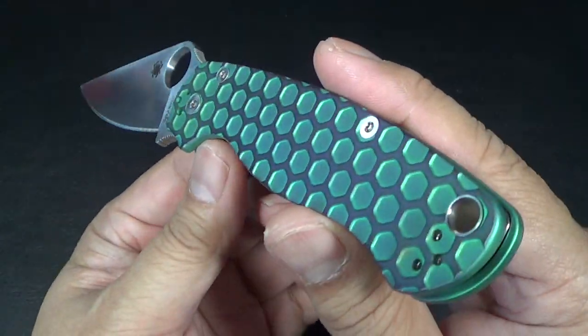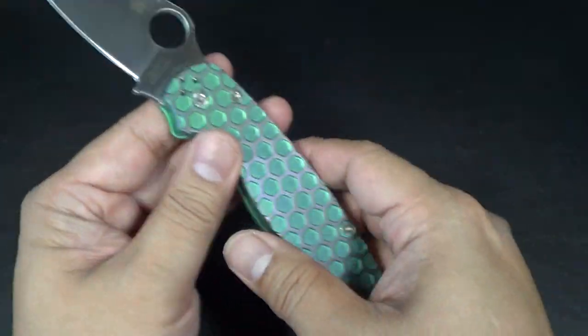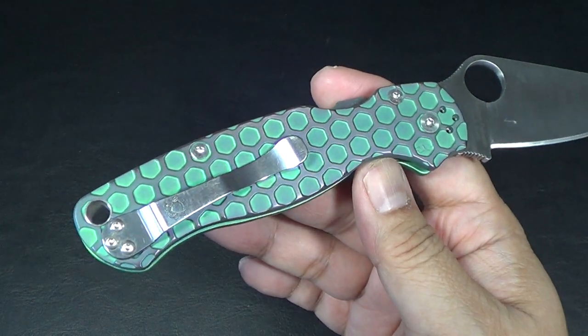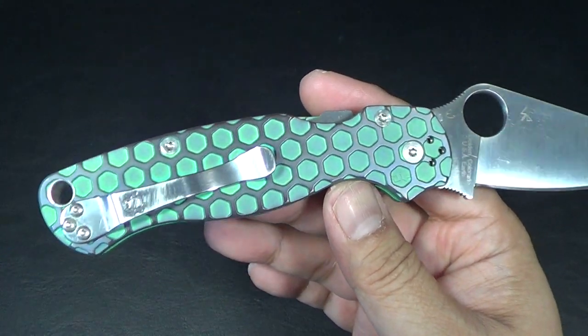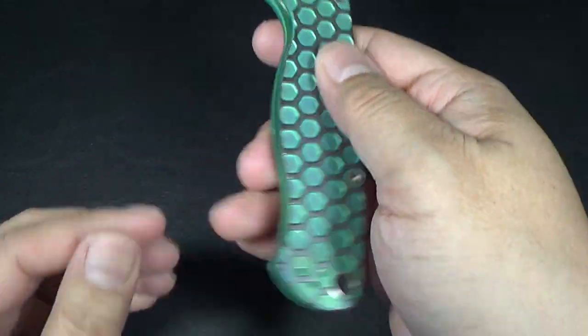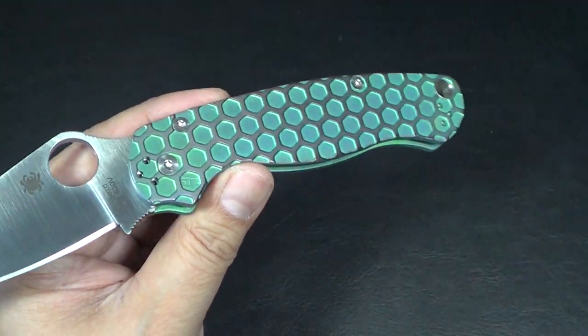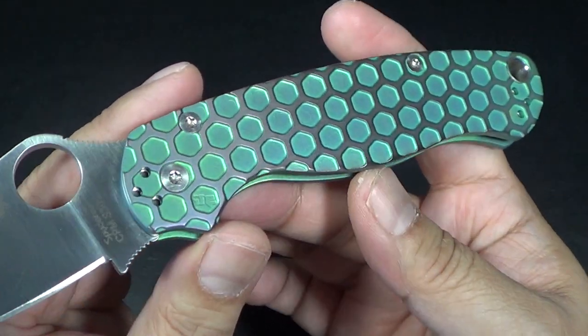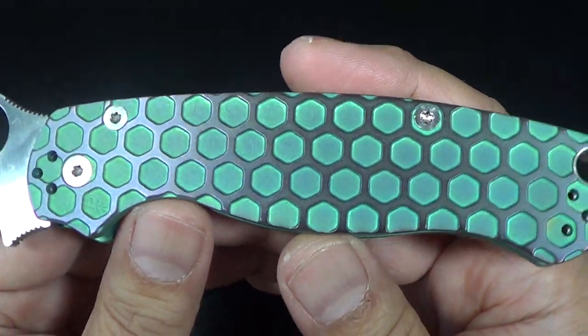So this is my Paramilitary 2 that Joe anodized. When I sent it to Joe, I actually didn't know what color I wanted. I basically told him, do whatever you want. I think we were going to do like two different scales, which is a little nuts. And Joe finally did this — because Joe could change it different ways if he wanted to. He sent me pictures of what he thought, and I loved it instantly.